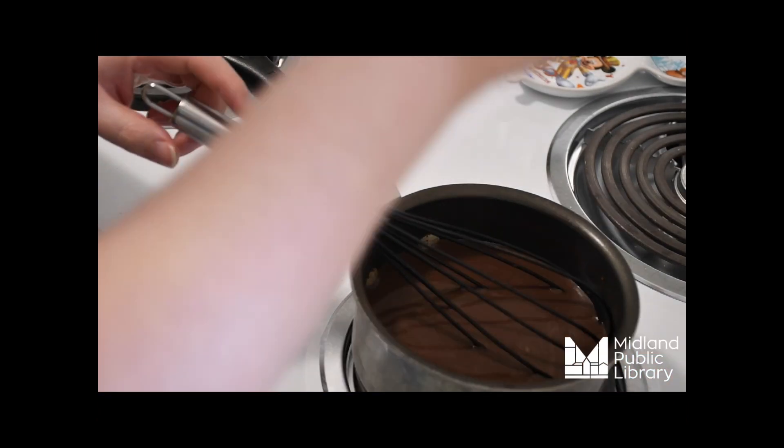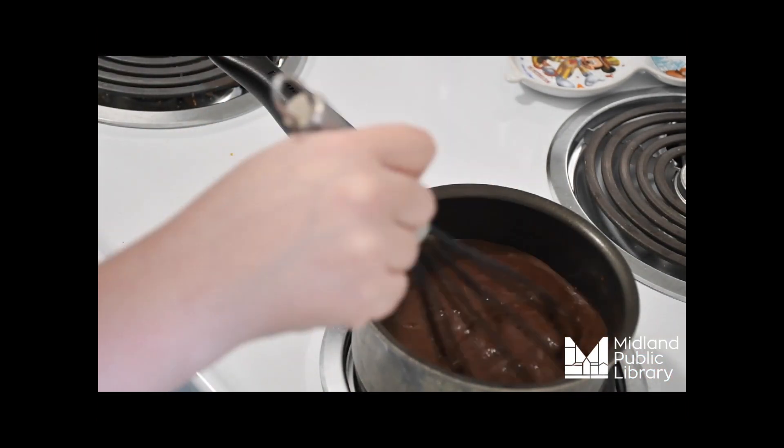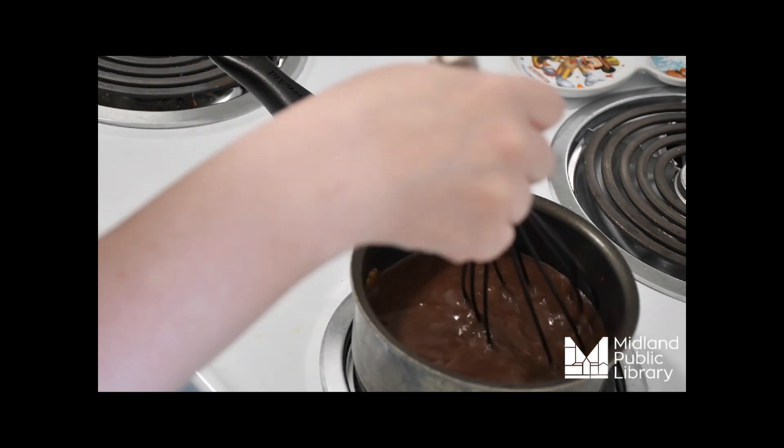Once the chocolate pieces seem to be fully melted, keep testing periodically until your hot chocolate is at your perfect drinking temperature.